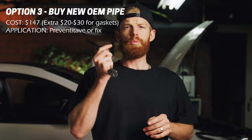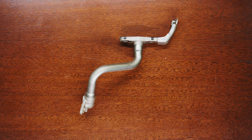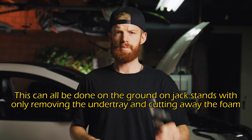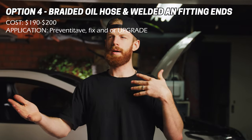Option three, which is similar to option one, is to just buy another OEM pipe. They're around $147 Australian dollars without gaskets - I think an extra $20 or $30 to get gaskets with it. Pull off your broken one and chuck on your new one. This is similar to option one except you don't know how long it's going to last - it may last 100 Ks, 1000 Ks, or a million kilometres. If you're like me you don't want the anxiety of driving around worried it's going to crack again, which leads me to option four.